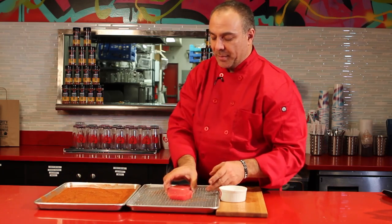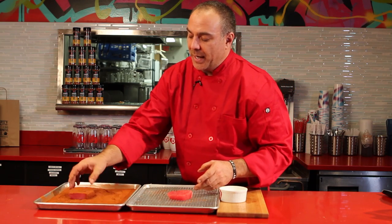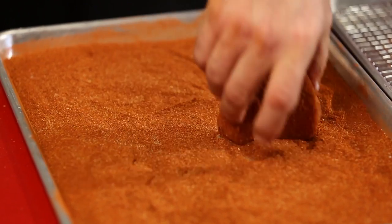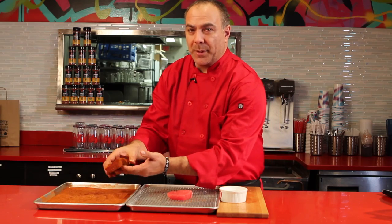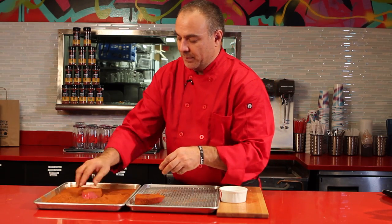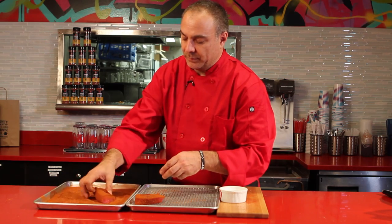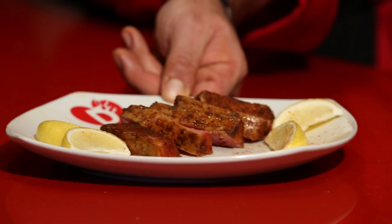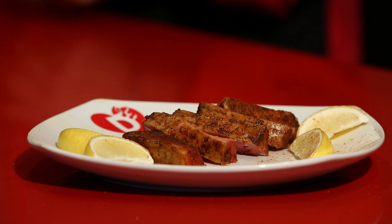Then I'm going to dip it in my dirty dust, which is nine spices, and a lot of people say it transforms food. I dip it in and whatever amount the dirty dust sticks is the perfect amount. Then in the kitchen we're going to seal these, caramelize the dirty dust, and slice them red.